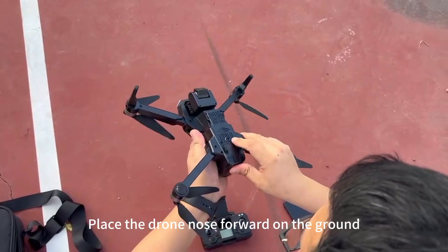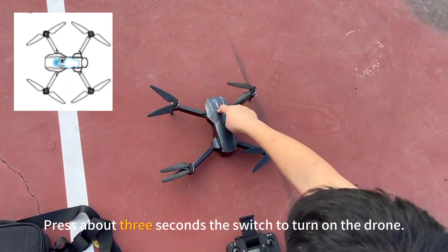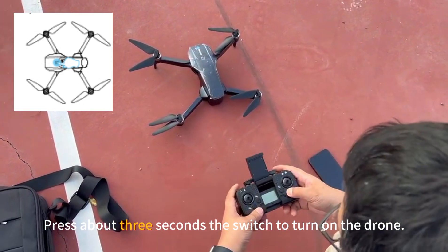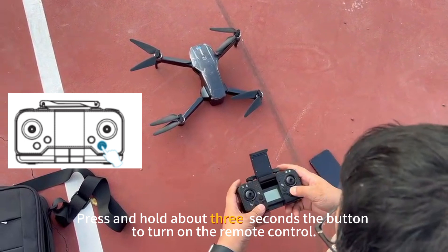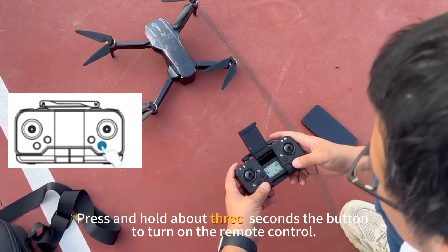Place the drone nose forward on the ground. Press about 3 seconds the switch to turn on the drone. Press and hold about 3 seconds the button to turn on the remote control.